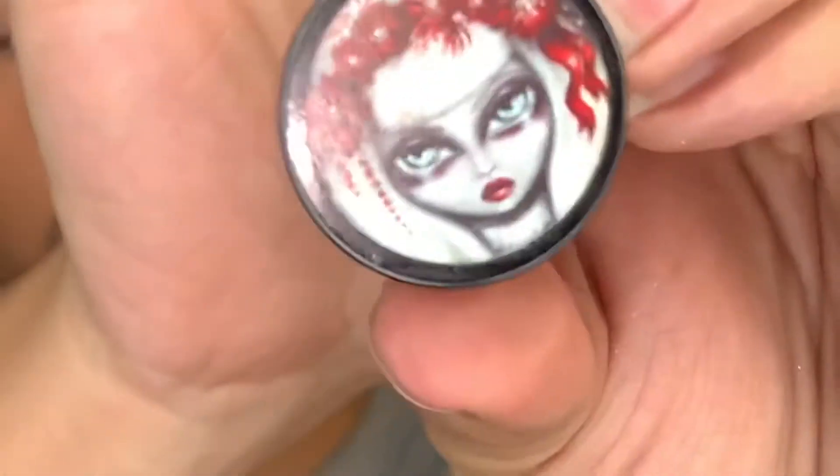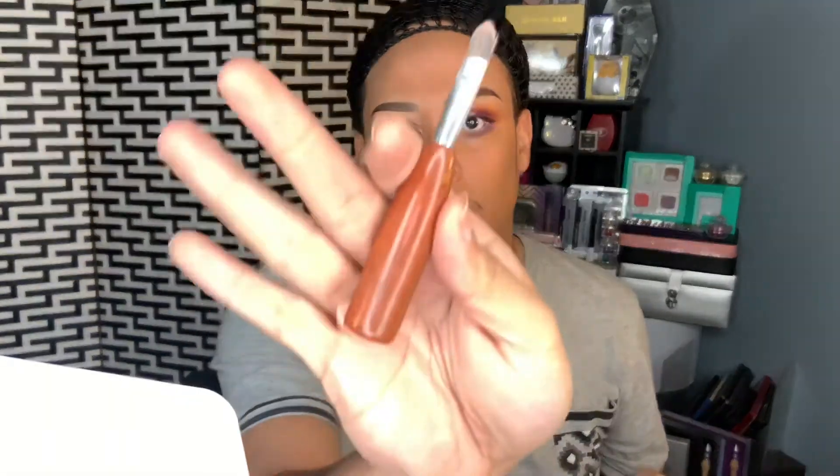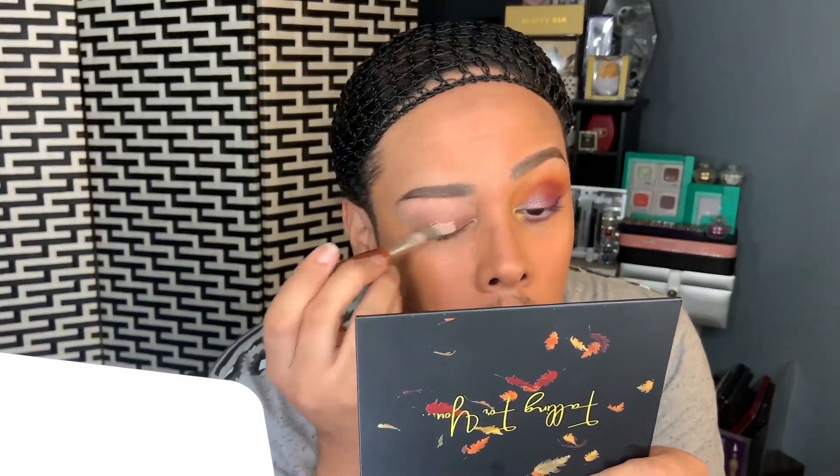I'm going to apply the eye base with this Tweezerman brush. I've seen a lot of people on YouTube say they get intimidated by eyeshadow palette colors, but with this palette, honestly all the colors go together. There is no way, shape, or form that you can mess up — any color combination you decide to do with this palette will work, they all blend together.